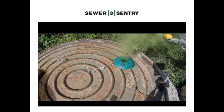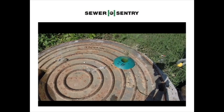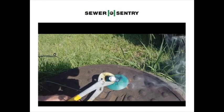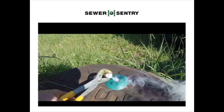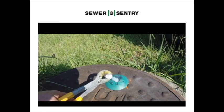Now it's able to breathe out. After the Sewer Sentries were installed in this system, the parts per million is now 0.5. This manhole is breathing in, putting oxygen into the system. The hydrogen sulfide parts per million is now at zero.